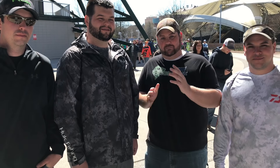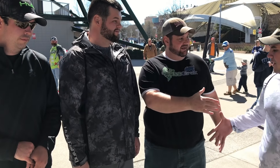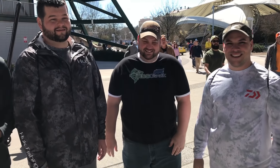Hey guys, thanks for stopping and saying hey to me. I love meeting you guys. Love the content. Thank you so much. It's been a pleasure and an honor meeting you guys. We appreciate you. Subscribe to this guy.